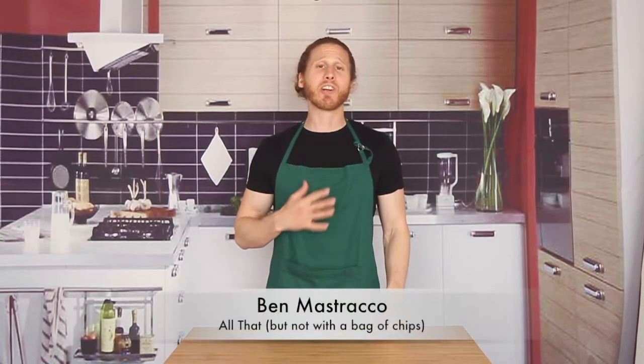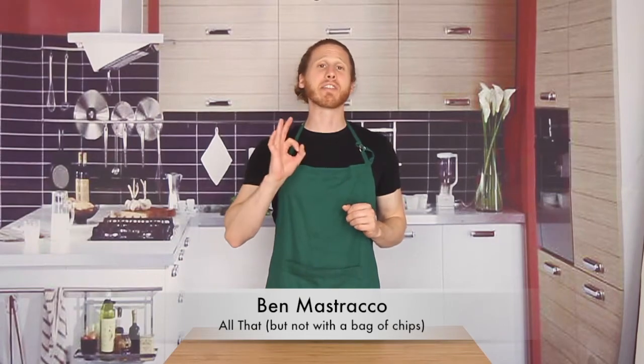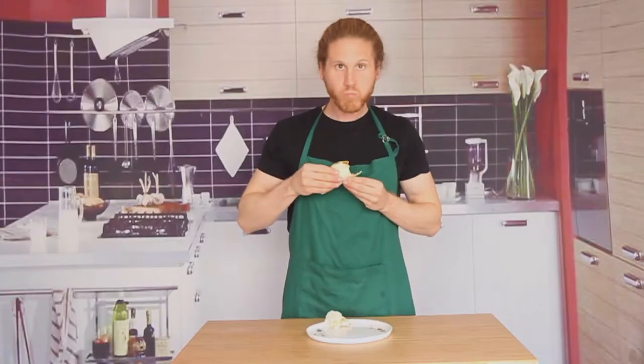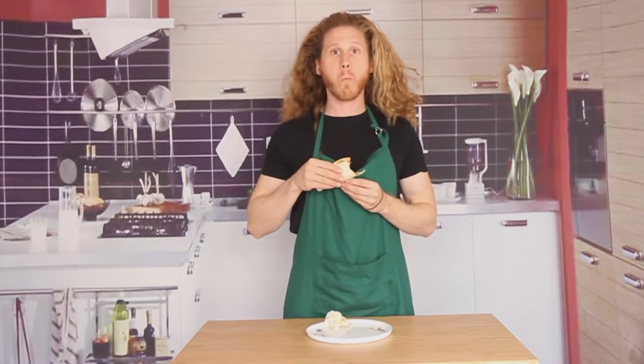Hi friends, welcome back to another episode of Comedy Kitchen. My name is Ben Mastroco and today we are finishing off my three-part Taco Trio recipe set with some tacos so good they're gonna blow your mind. That plus jokes coming up right now.